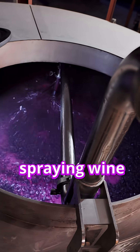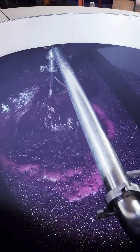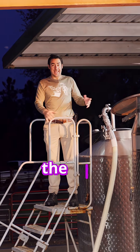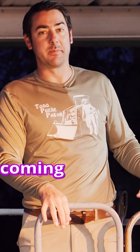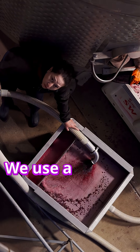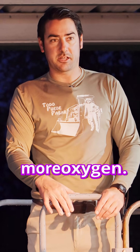This process of spraying wine over the top gently gives yeast valuable oxygen. Yeast need oxygen for survival, so by doing this we're aerating the cap, increasing the amount of oxygen coming into contact with the yeast. We do this twice a day. We use a cart and a screen, and the wine sprays over the screen, again creating more oxygen.